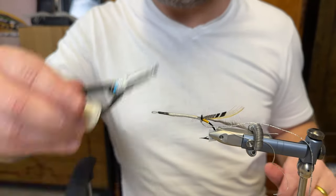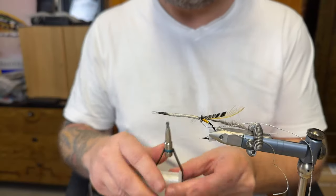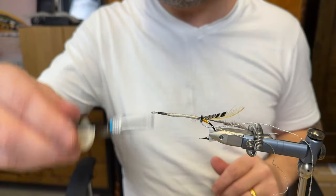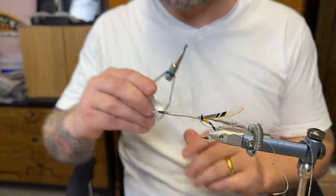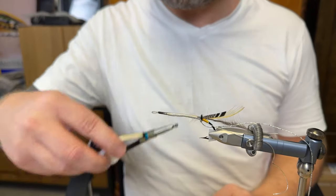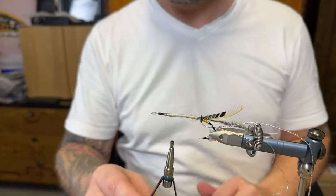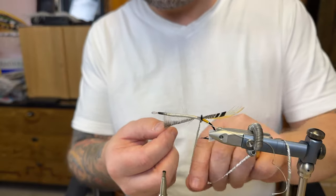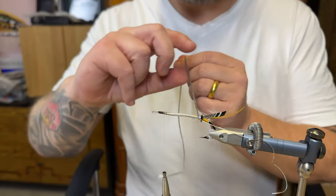I'm just going to even up here as well a little bit — don't need to add too much thread. So today I'm going to do a two-part video: this is going to be the body, and in the next part we are going to do the wing. So there we are. You can tie this one and then you're ready for the next step when I release that part of the video.